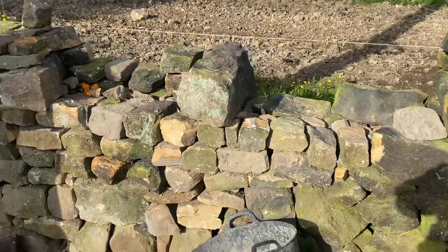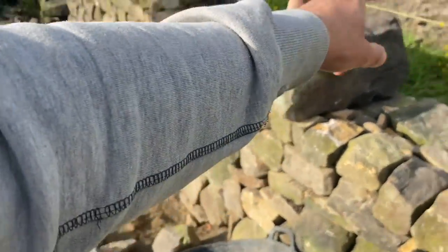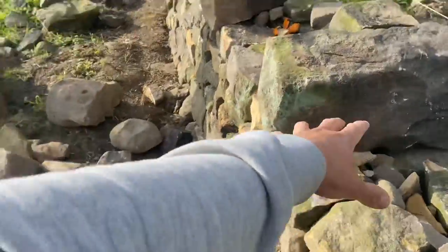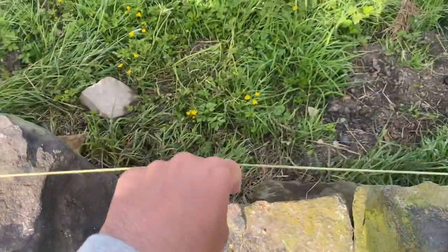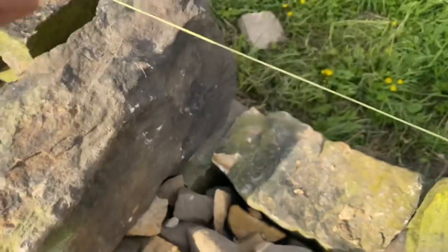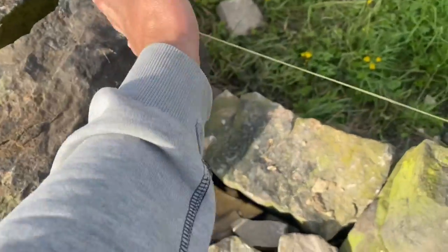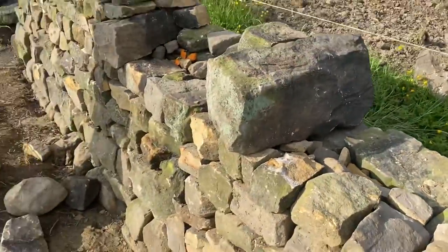First job this morning, after getting this through on, is to build a pillar up to the line on this side of the wall to keep it straight. You can see how the line bends off — that's how we'll tie it into this section. It'll be straight all the way to this through, then kink off slightly into the existing stones and wall through as it is.